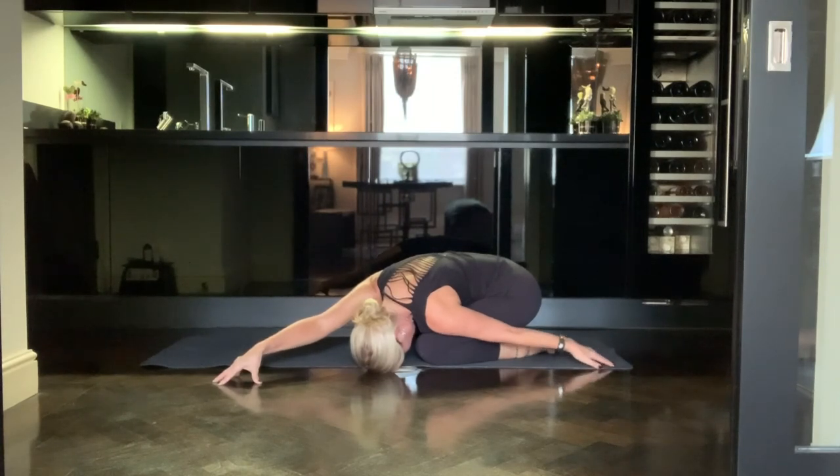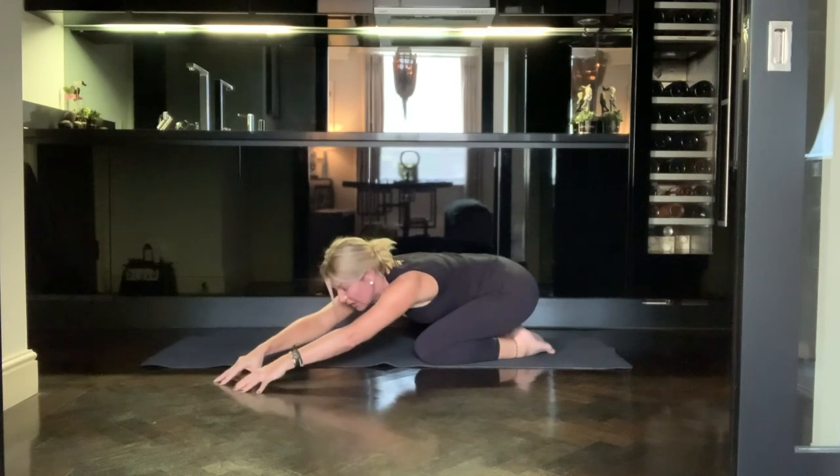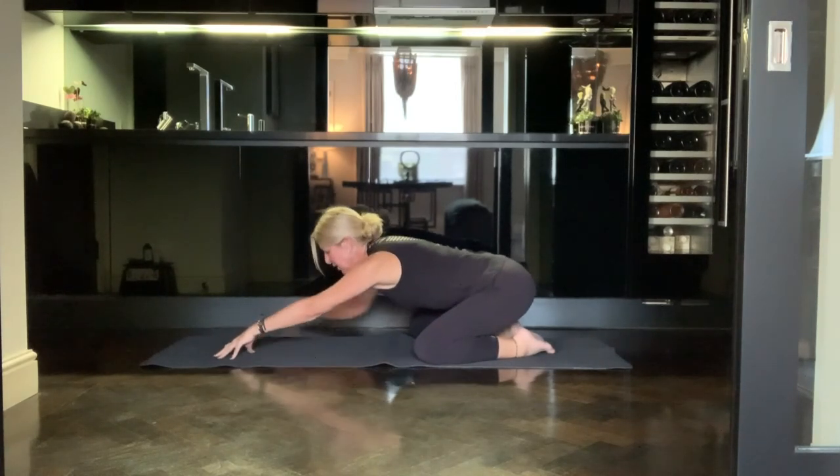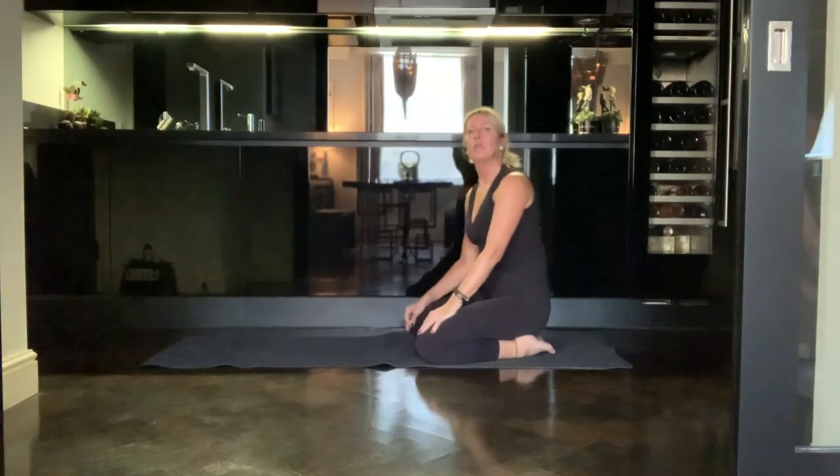When you feel that you've been in the stretch long enough, bring the left hand to meet the right hand, walk the hands to the center of your mat, and then come to do the same on the other side.